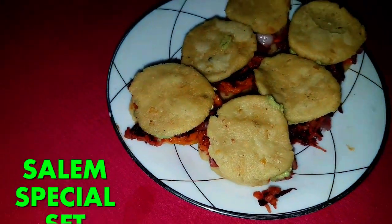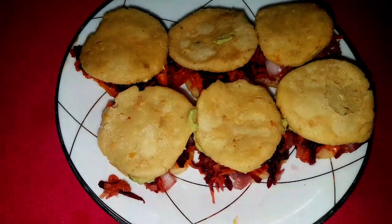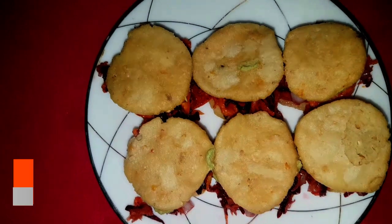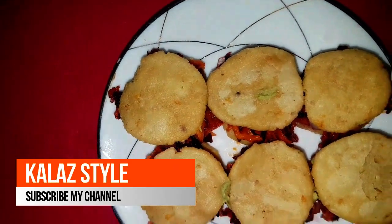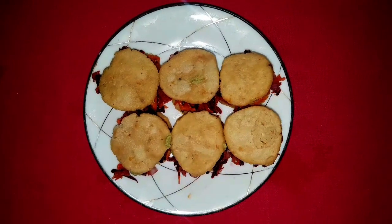Hello Viewers! Welcome to Kala Style. Let me show you how to make Salem Tattuwad. It is a popular street food and healthy evening snack. Come on, let me show you how to make this.